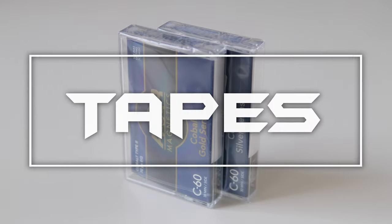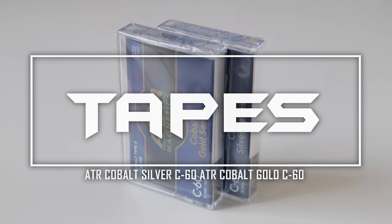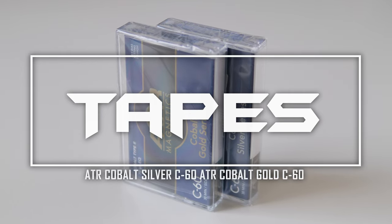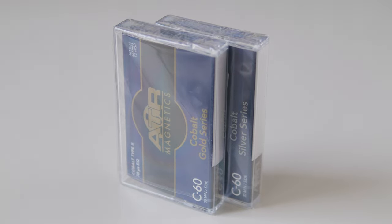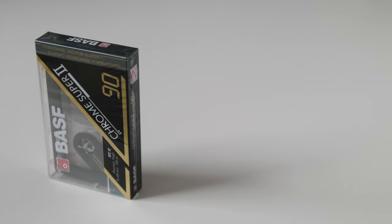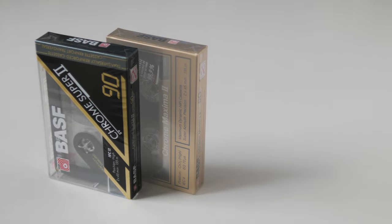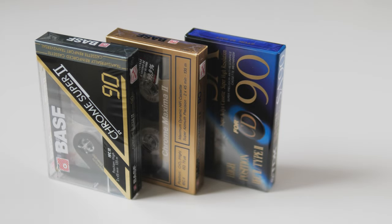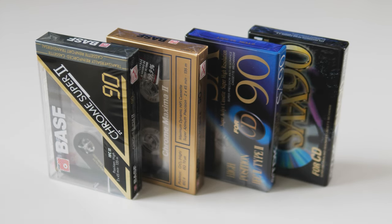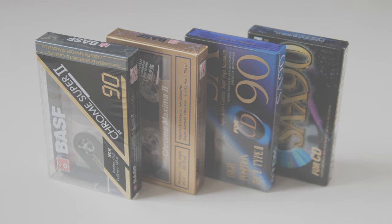Hi everyone! Thank you for joining in. I would like to present you the third episode of my tape saga — a review of newly released ATR Cobalt Series Compact Cassette Tapes. To be exact, ATR Cobalt Silver and ATR Cobalt Gold, 60 minutes compact cassette tapes. So without further ado, let's start with unboxing and overview.